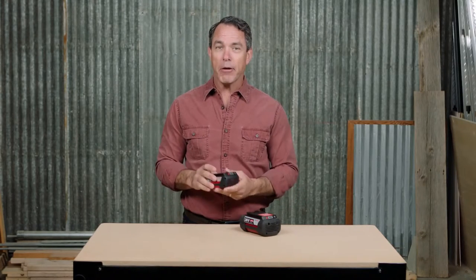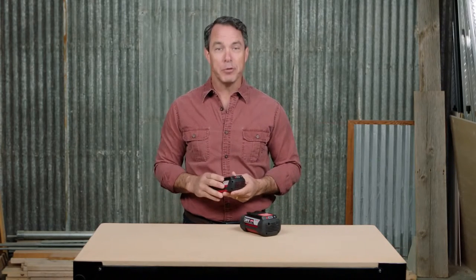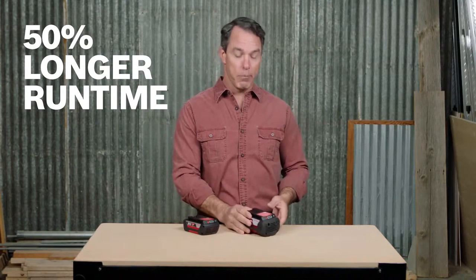For those all-day jobs, these batteries can give your tools the run time you need. Both of these batteries are the same size and weight of their predecessors while providing 50% longer run time respectively.